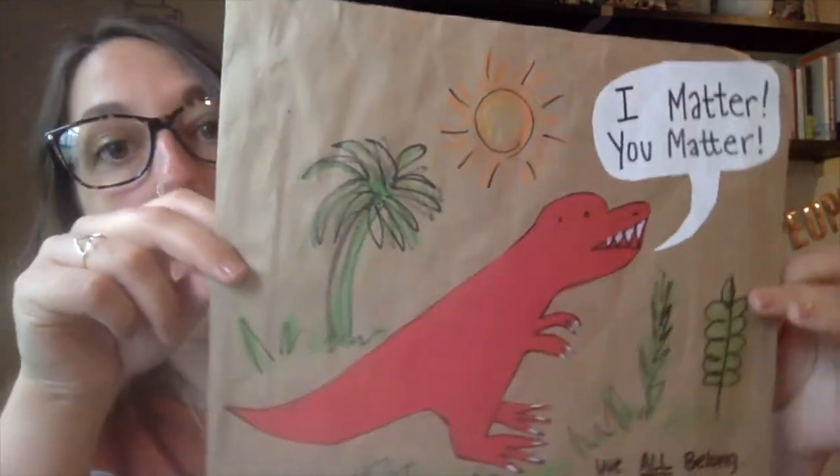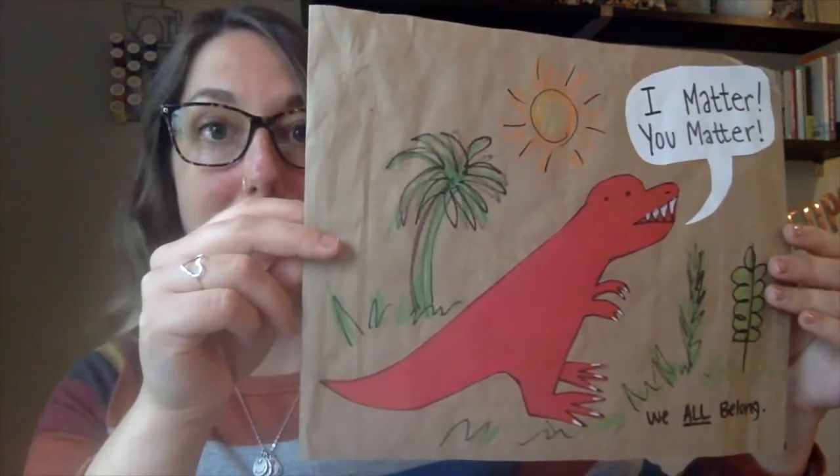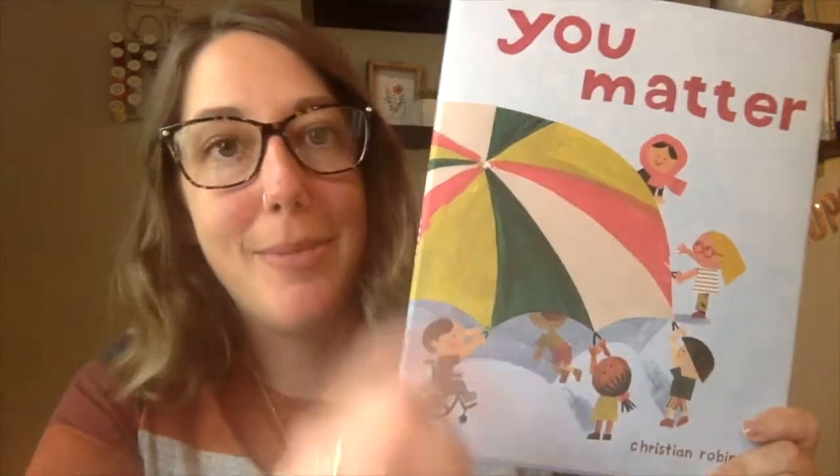So this was the one that I made, and I'll show you how I made it in my own little demonstration. Follow along with me to make a Christian Robinson-inspired collage. I can't wait to see what you make. I miss you. You matter so much to me.